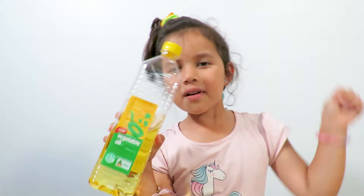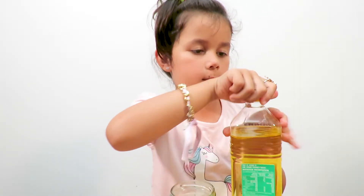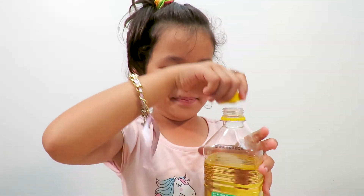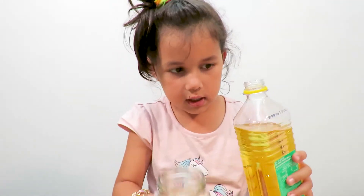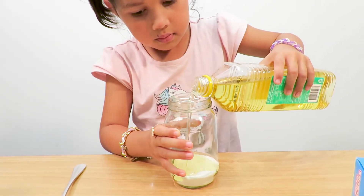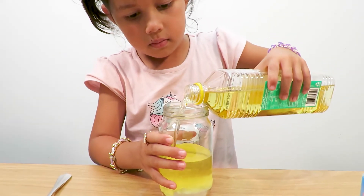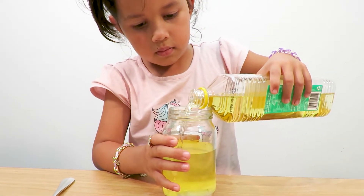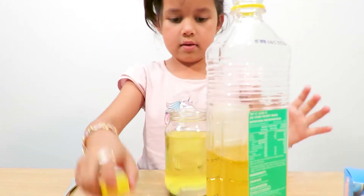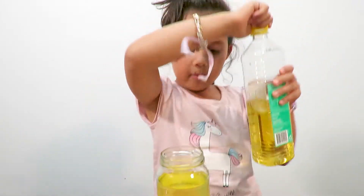The next thing we have to put in is vegetables. So let's open it. Oh, that was easy to open! So what we have to do is just carefully pour it in. See bubbles coming up guys? See the bubbles.